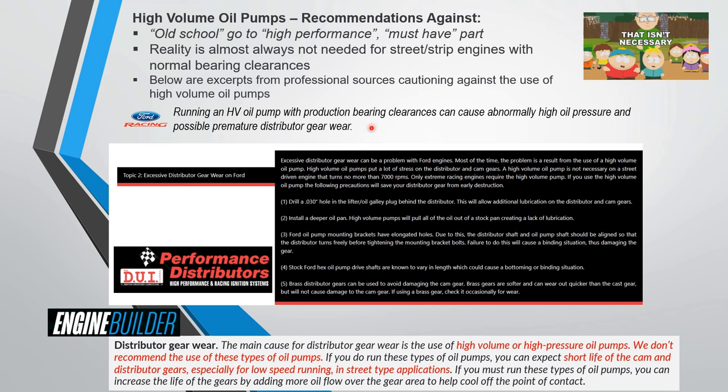Ford warns specifically about premature distributor gear wear from high volume oil pumps. Performance Distributors' tech page specifically calls out excessive distributor gear wear on Fords. The guy at Performance Distributors who helped with my 351 distributor asked, 'You're not using a high volume oil pump, are you?' Engine Builder Magazine similarly says: 'High volume or high pressure oil pumps — we don't recommend the use of these types of oil pumps as they shorten the life of cam and distributor gears.'